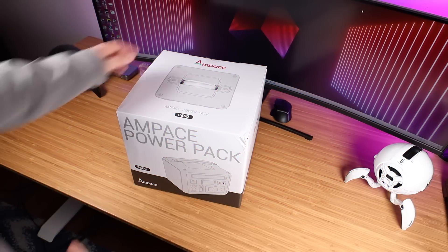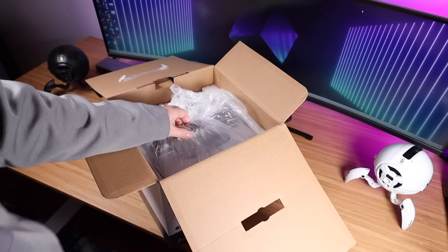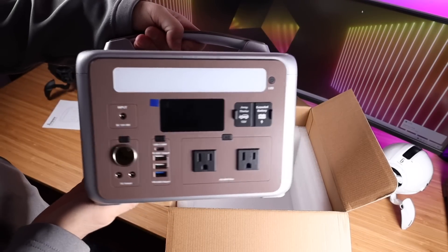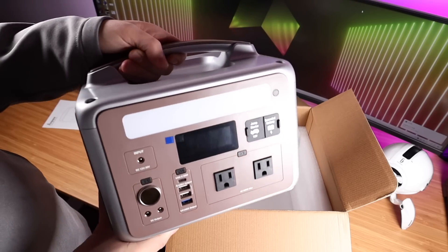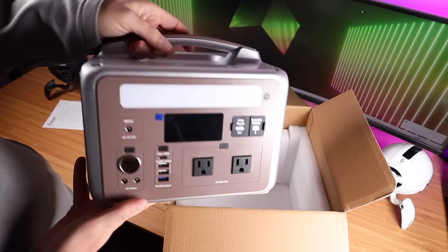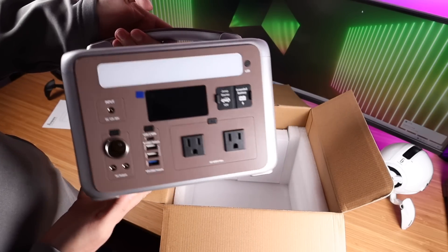First up, let's go ahead and get this out of the box and see what all we're working with. Right up top, we have the user manual. Next up, we have the P600. It looks like they sent over the vintage brown — I think that looks really sharp. They've also got mystic green and metal gray, but I really do like this vintage brown color. It's even got the color on the handle, paired with the silver around the frame.